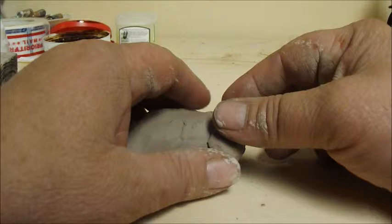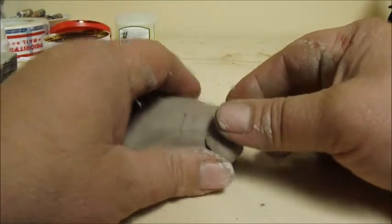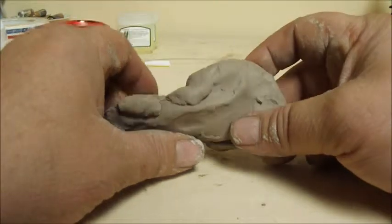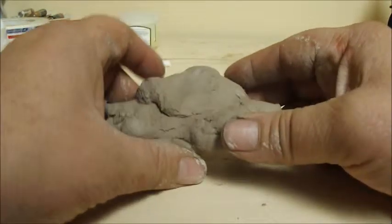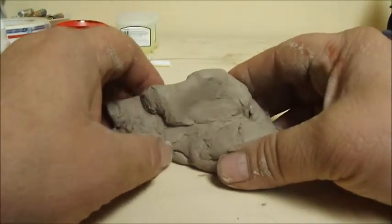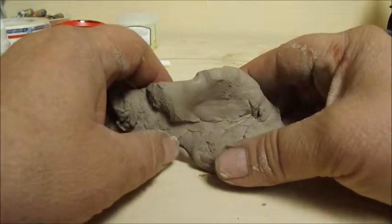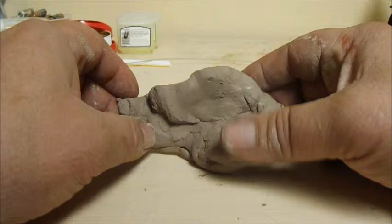Good morning, this is Jacob Folger, sculptor and artist. We are going to start a new series called 'Doodling in Clay.' Put away the paper and pen for a moment and let's try something new.